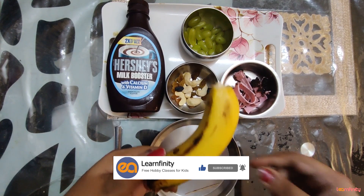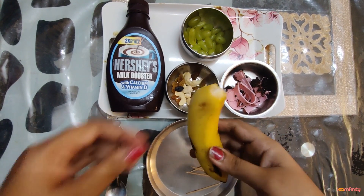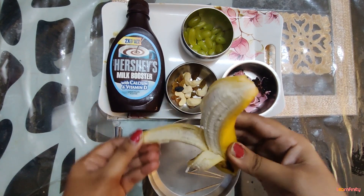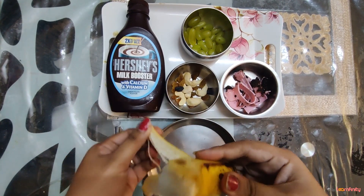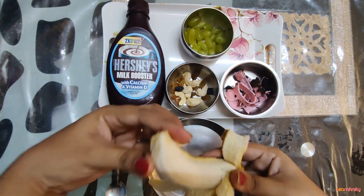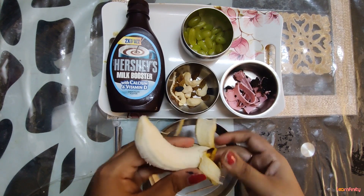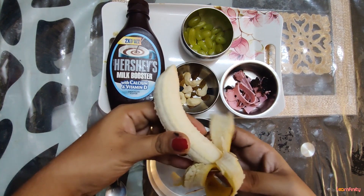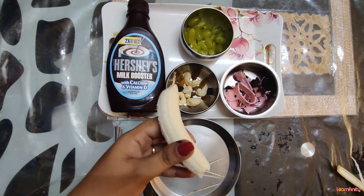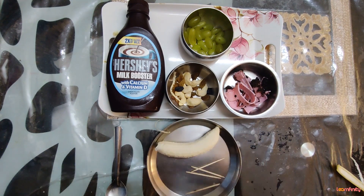First, we are going to peel the banana. I want everybody to do it by themselves. Peel the banana, peel peel banana! See, this is how we open the banana — we peel it, remove the skin, and remember to throw the skin in the dustbin. And then our banana is ready.